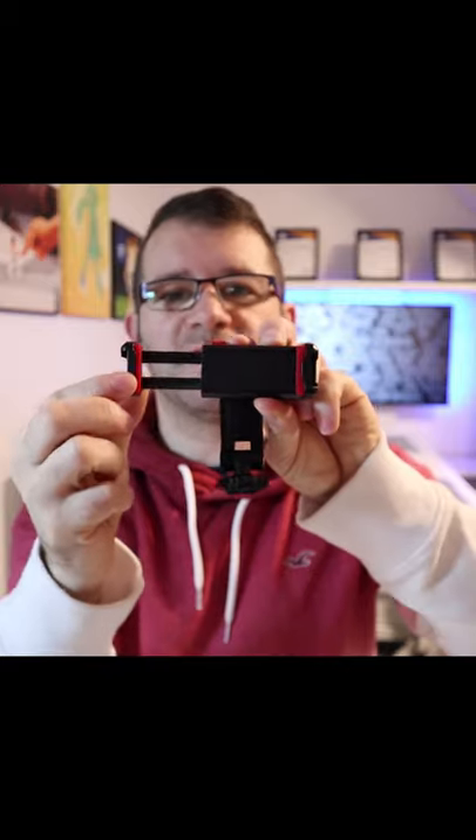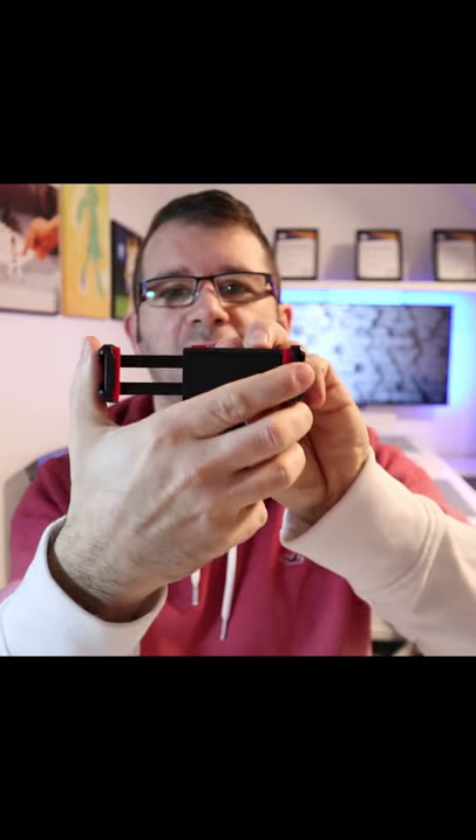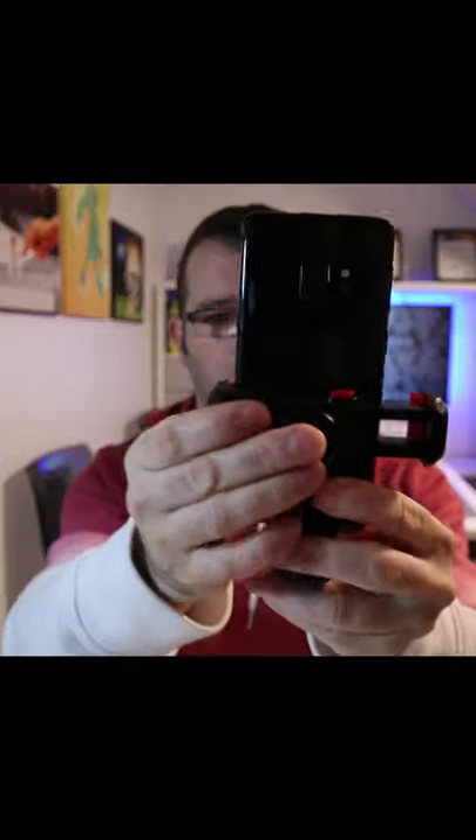This is the release button — you press this and you can adjust it to the size of your phone, then you just literally tighten it up and away you go. It's not going nowhere.